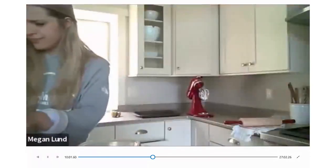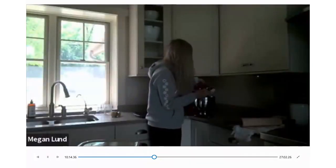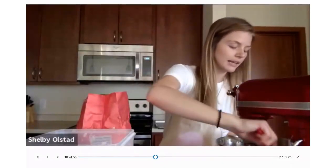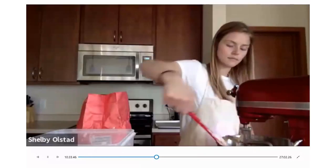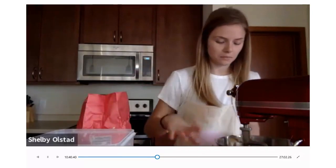Get it back on the mixer. Start on just low — we're not trying to whip it, we're just trying to incorporate it. It only takes about 20 seconds on low. Scrape it down, and it'll just look a little yellowish from your eggs. Just incorporate the vanilla and the eggs, then we'll move on to our dry ingredients.